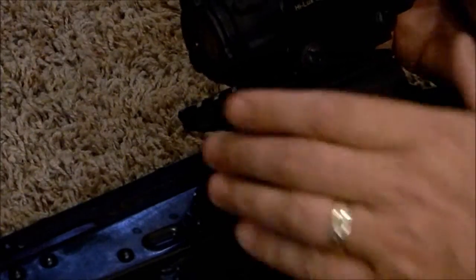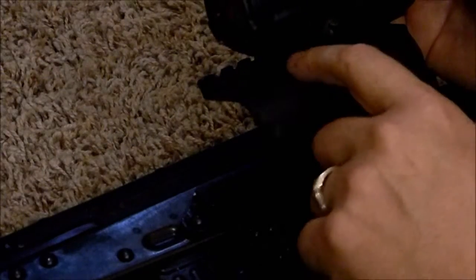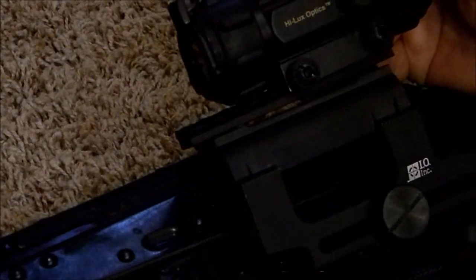Now that I've got it all set up and Loctited, I've not had any issues with the top Picatinny rail coming off the base. One other nice thing is that you could put different sizes — or even a Weaver mount — on the top rather than just a Picatinny. If you wanted a longer or shorter rail for whatever reason, you could do that with this design because it's held in by two screws on the top.